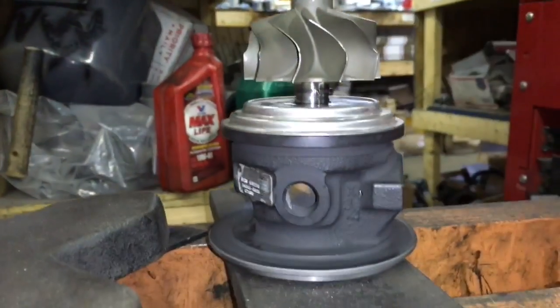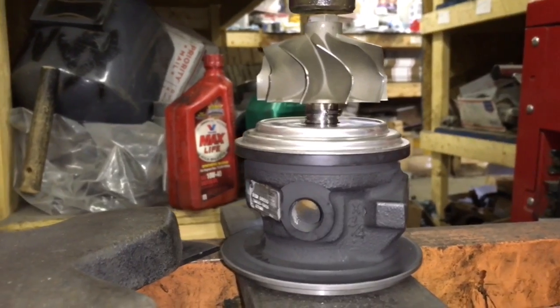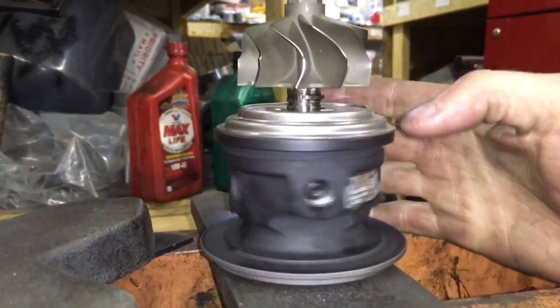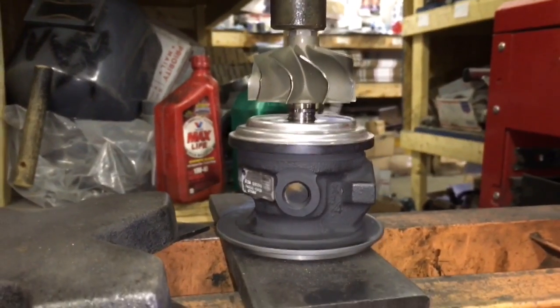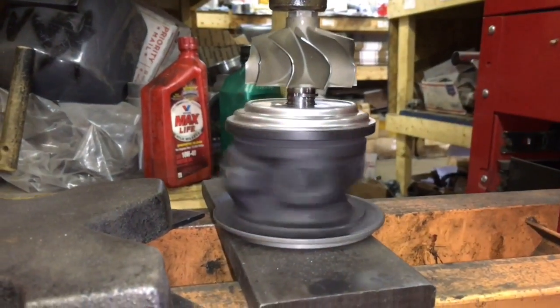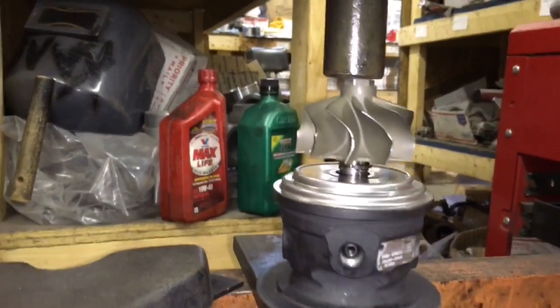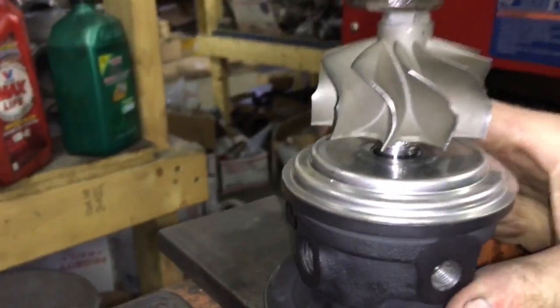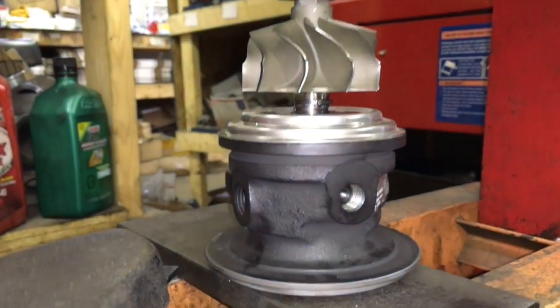This is where a lot of people make the mistake of not doing this correctly, because they don't spin the bearing housing as they are pressing the shaft in. Spinning the bearing housing allows the rear seal to seat while you press it in. If you don't spin the bearing housing as you press the shaft in, then the rear seal will catch on the heat shield or the bearing housing and bend up against the shaft and cause a big mess.